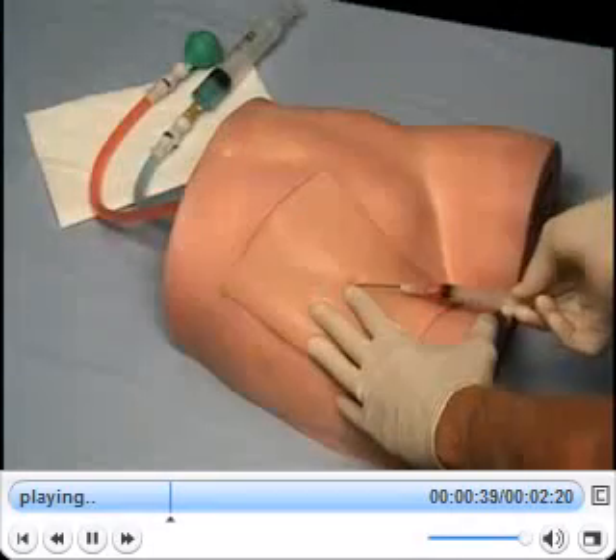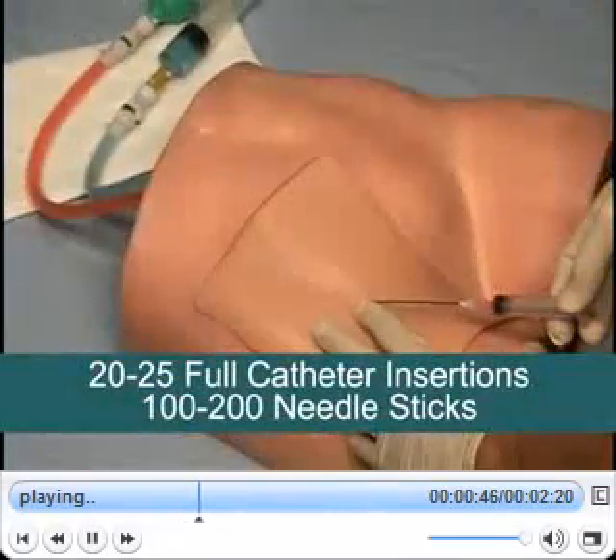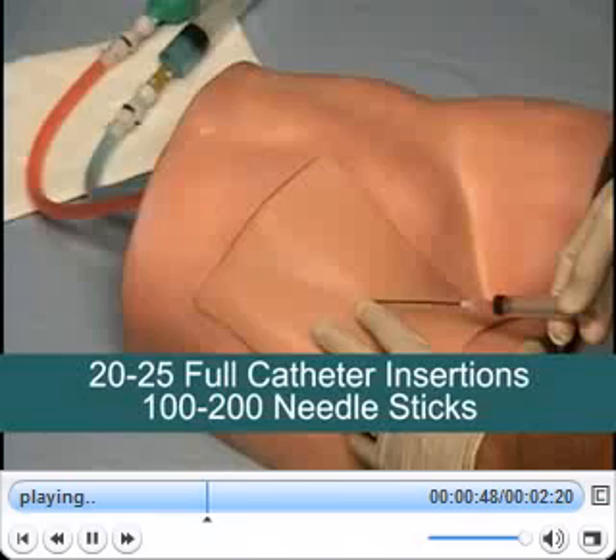Like central lineman, femoral lineman is also easy to maintain, and each replaceable tissue should last for approximately 20 to 25 full catheter insertions or 100 to 200 needle sticks.